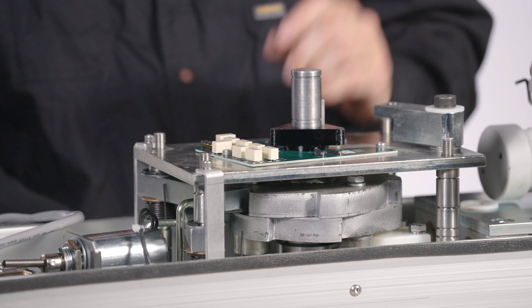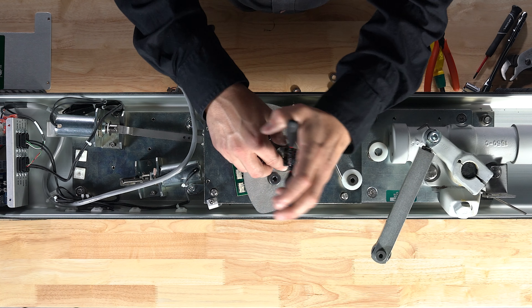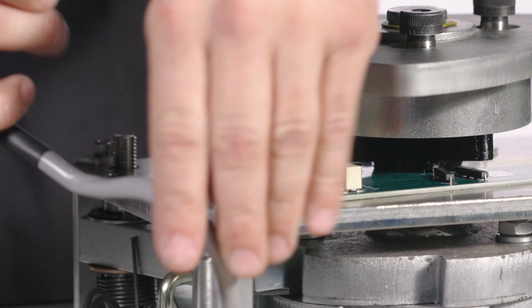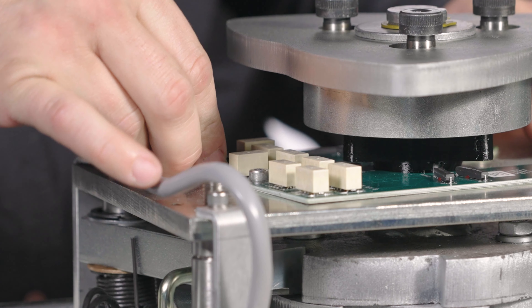You'll then reassemble the activator hub, speed control plate, and reinstall the snap ring. Then reconnect the PCB wiring harness and reconnect your speed control.